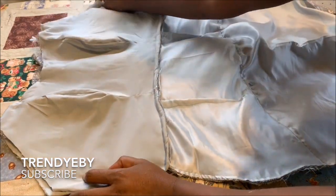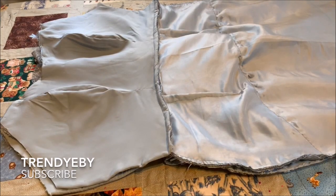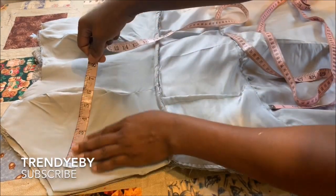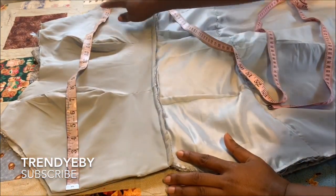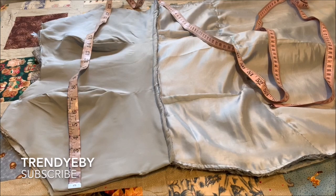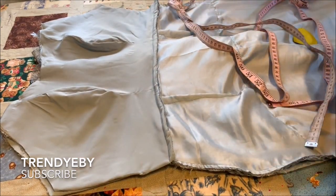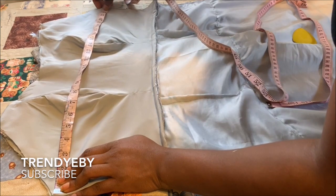Now we are ready to join the front and back pieces together. You're going to place the front piece and the back piece right sides facing each other, then get your tape measure on the chest line and measure your true bodice measurement. You're going to divide it into two — so if your bust measurement is 38, you divide by two and get 19, and make sure you place that measurement on the bust area. Whatever is left will be your seam allowance. You can cut off the excess or leave it.